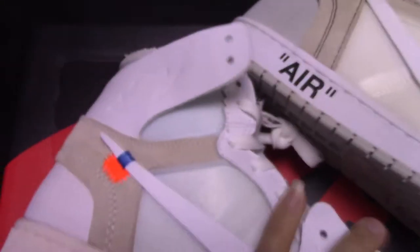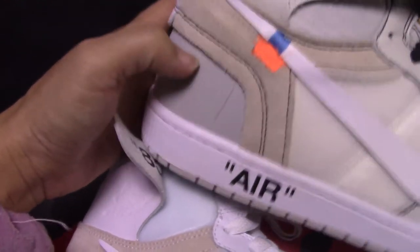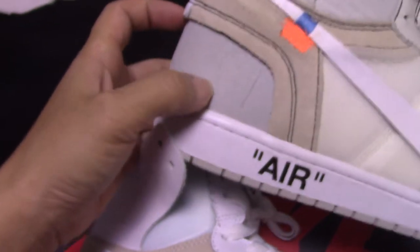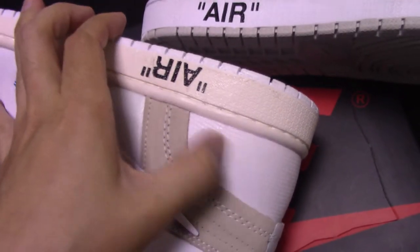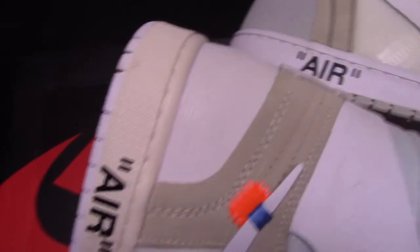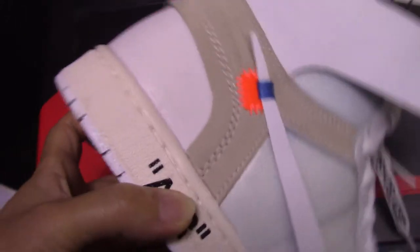And check both the below part — you can see this one, the color looks really ugly and also the material is not so good. And check the real one — it's the pure white, very clean color.